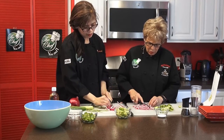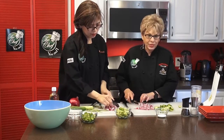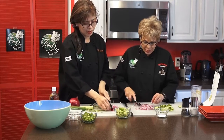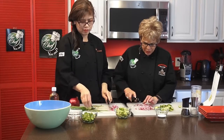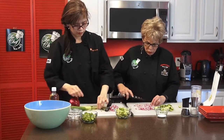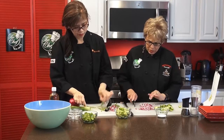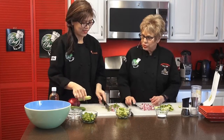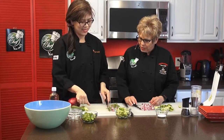I think we've got them almost done. This is such a simple recipe — you could do this with your teenagers or your kids even. This is how simple this recipe is. I remember this growing up and I would always look forward to it because it was so good. My mom loved to make it. So now we've got everything that we need.